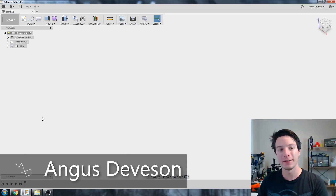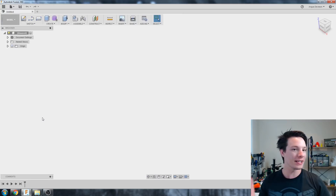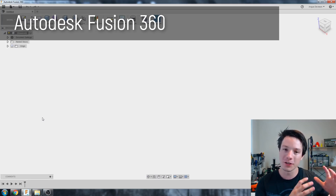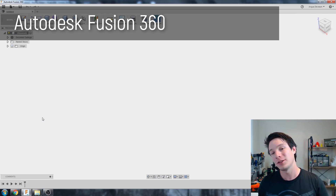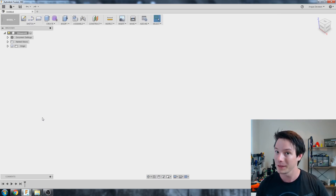We are now in Fusion 360 — I suggest going to their website and downloading it. This is the latest version; it's slightly cloud-based. Fusion runs on your computer but it saves to the cloud, and will update regularly, so keep in mind you do need an internet connection to use Fusion 360 properly.